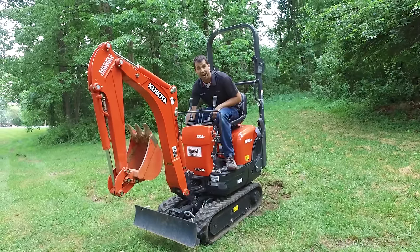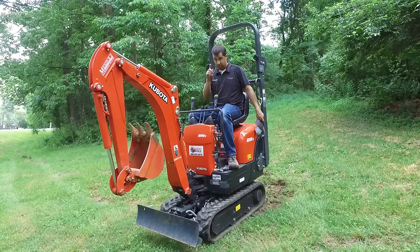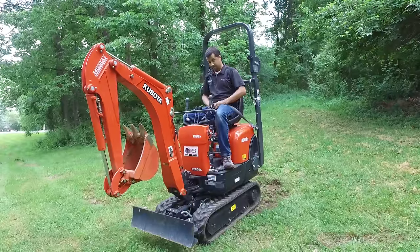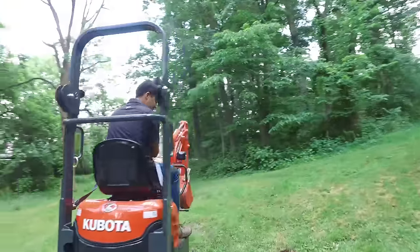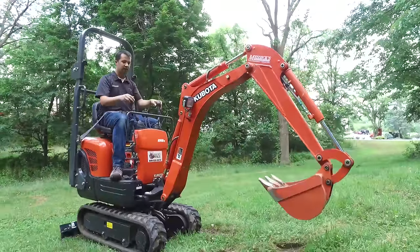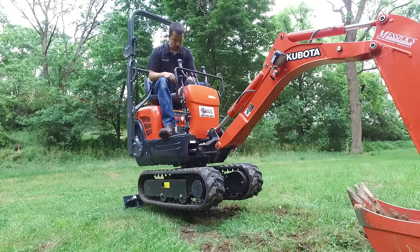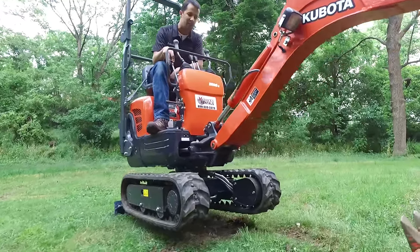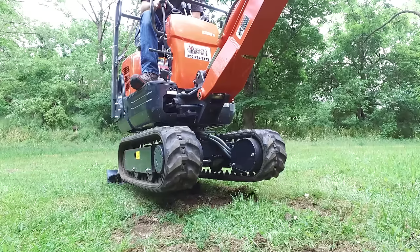The most fun and unique feature on this thing is the adjustable tracks. To make those tracks go in and out, we first start the machine up and put our seat belt on — safety is number one. We lower the blade down to pick the front of the machine up, then put the bucket down on the ground to pick the rear up. Once the whole machine is raised, there's a lever on the floor to divert the function from the front blade to the track adjustment. Flipping that lever, I can use the blade control to push my tracks out for added stability, or pull them back in for interior demolition scenarios.